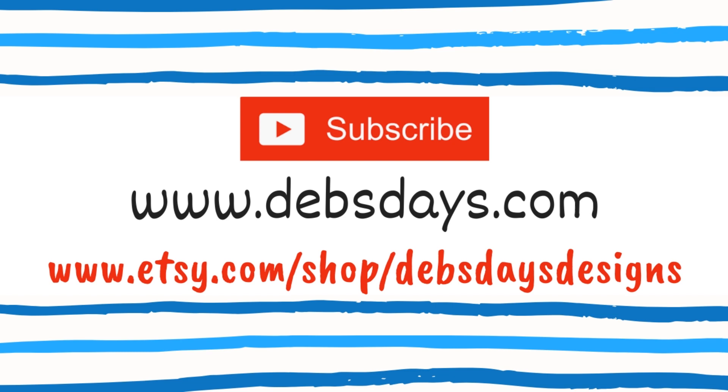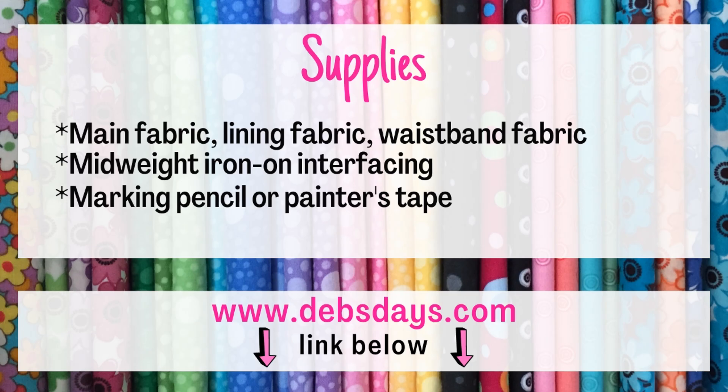Before I get started, I publish new content frequently so be sure to subscribe to my YouTube channel. And check out the blog at DebsDays.com for even more sewing and crafting projects. And if you're into digital download sewing patterns, check out my Etsy shop, Deb's Days Designs.